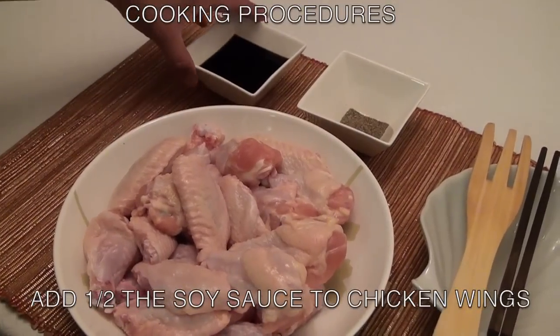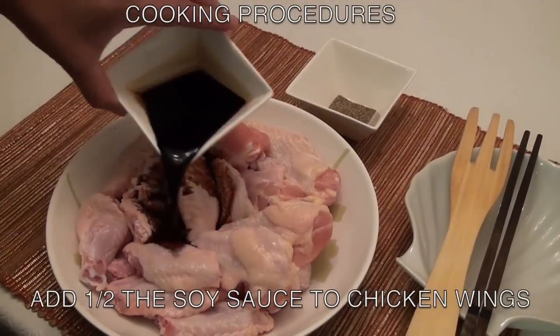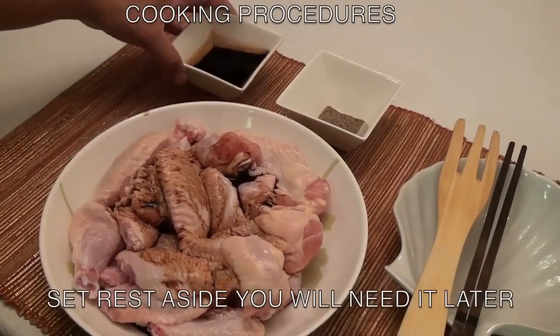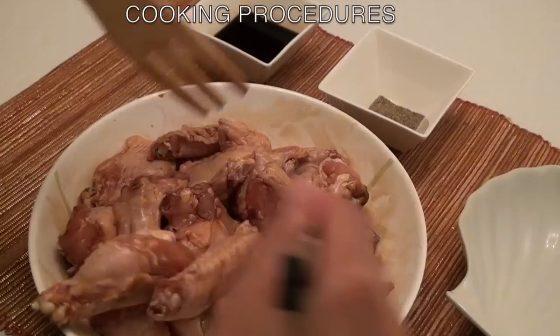First, add half the soy sauce to the chicken wings and set the rest aside for now. You'll need it later. Next,